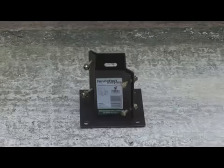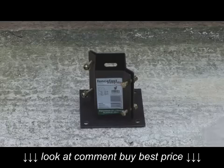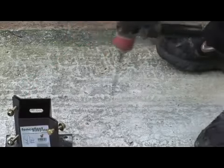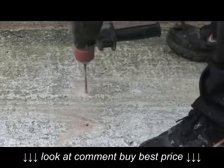Put a fence based post support onto the concrete where your post needs to be fixed. Mark four drilling holes with a pencil or a quick blast of the drill. Remove the base and then drill into the concrete using a hammer drill and masonry drill bits.